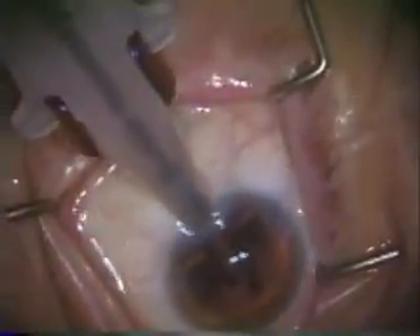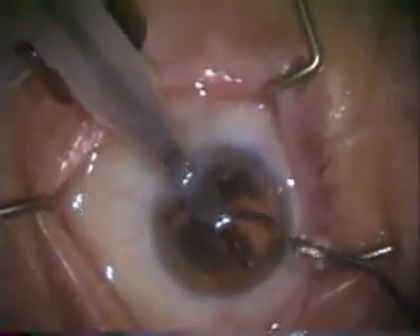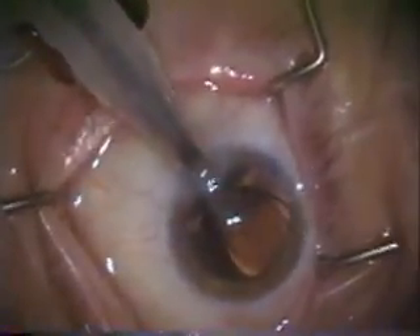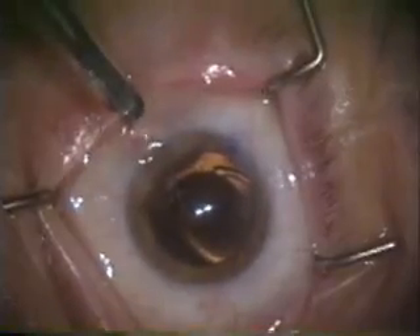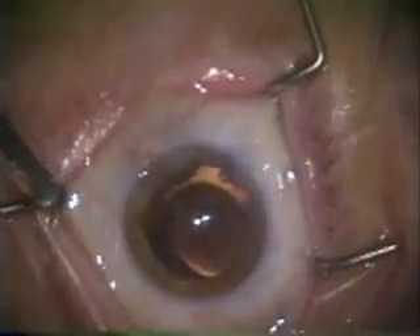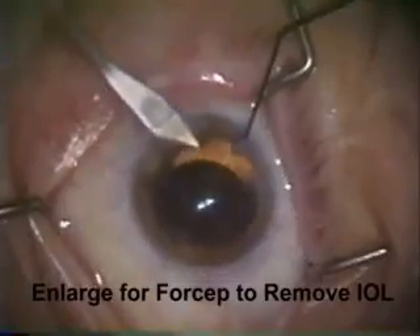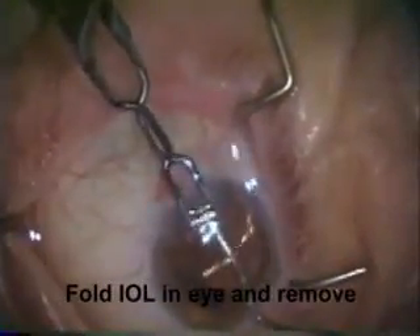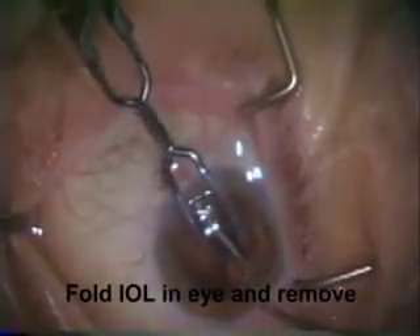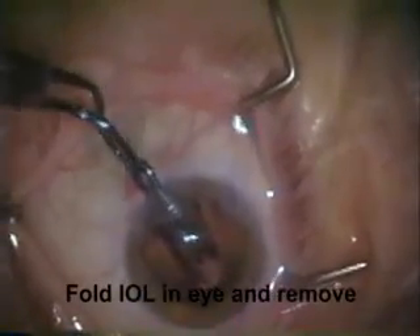Watch here — as this lens is inserted, there's a problem with the trailing haptic. It's come off. You can see the haptic is still in the plunger and yet the intraocular lens is mostly in the eye. Now we have a tough situation — we have to remove this lens. We're going to make the incision a little wider to allow a forcep in the eye, make a paracentesis across from the incision, and use a Beaver spatula to refold the intraocular lens into the forcep and then remove it from the eye, and then place another lens which is not damaged.